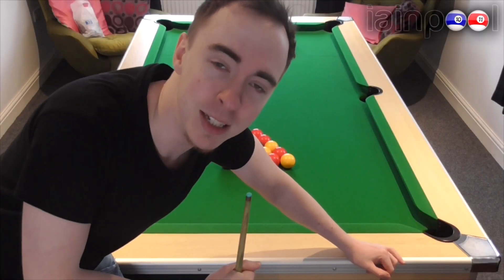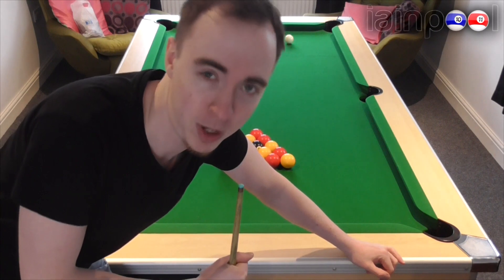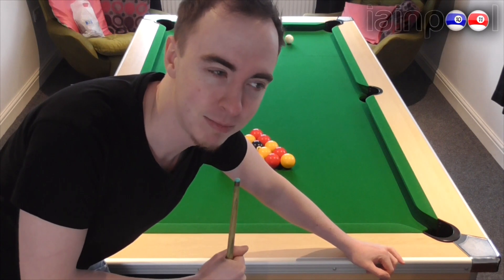Hello there and welcome back to Ian Pool. Today I'm going to do an English pool clearance, hopefully. We'll see how long this takes. Let's go.